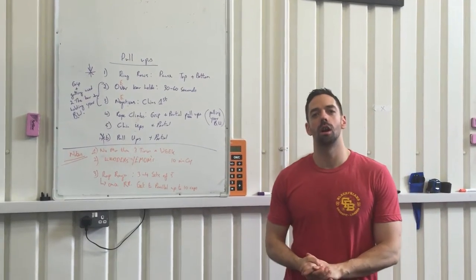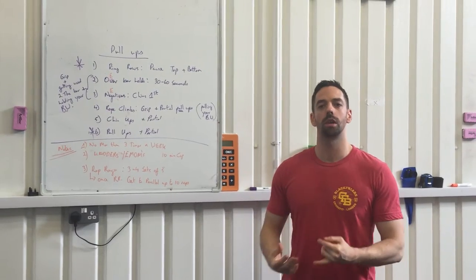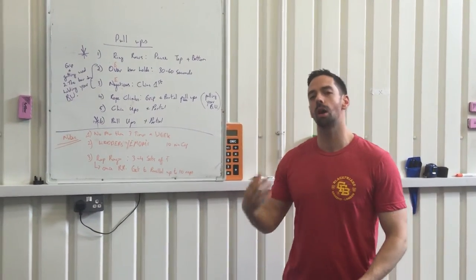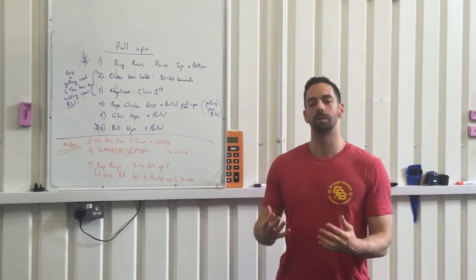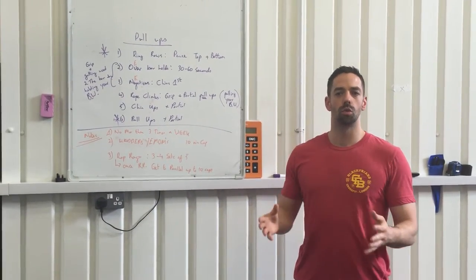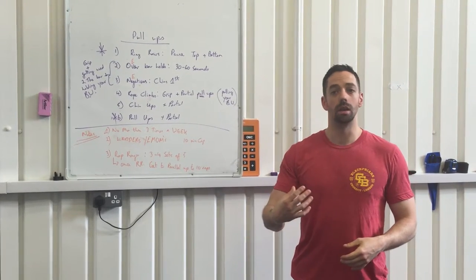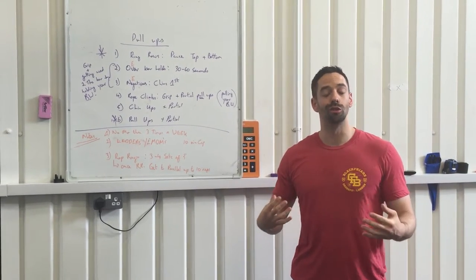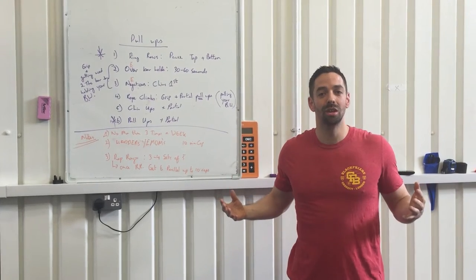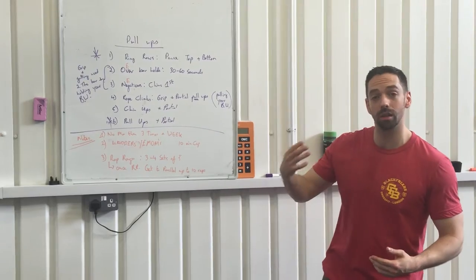Hey guys, I just want to talk to you really quickly about pull-ups. We've had a lot of questions on progressions and how we get them. Now there are a million different ways to skin the cat — this is just one of them. One thing we don't like to use is bands. I've seen lots of people who can do 10-plus pull-ups with a band but can't do a single one without. So with that said, let's move on.